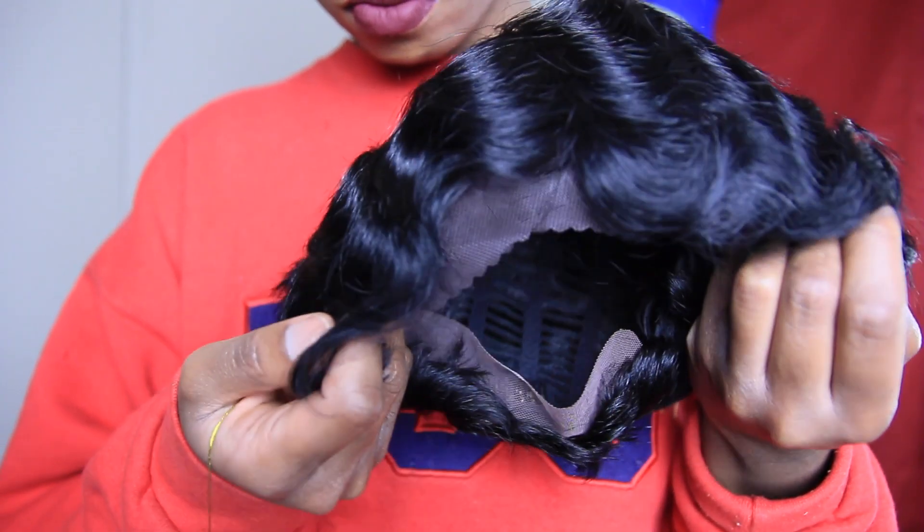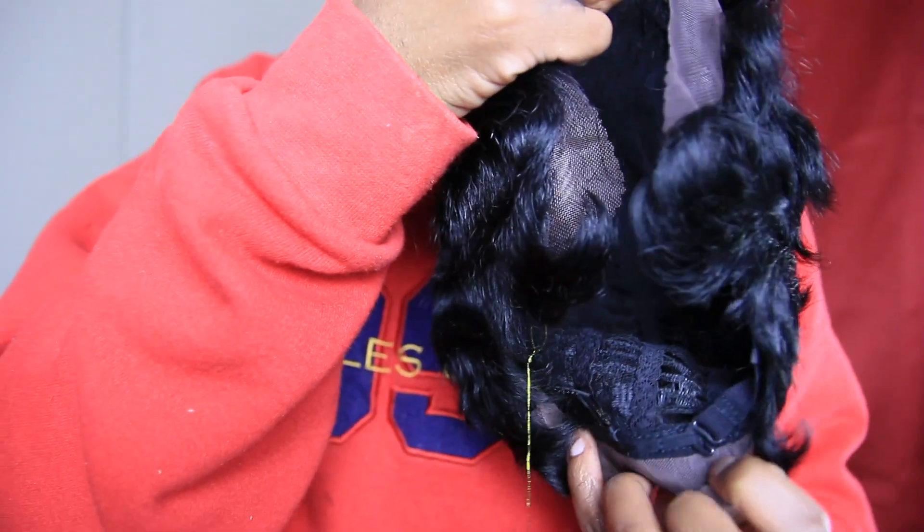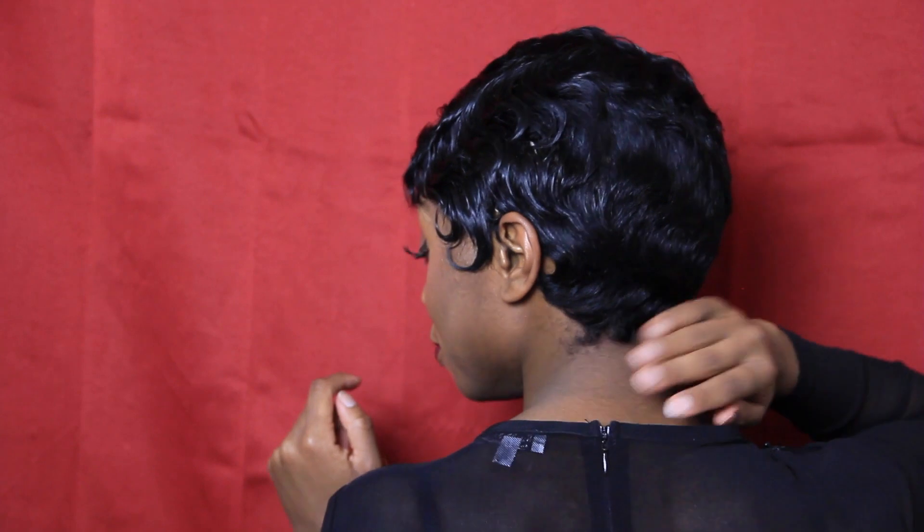Now the cons. First and foremost, let's talk about this whole full lace thing. A full lace wig — what I had originally thought — is when the entire body of the wig is all lace and you can part it wherever you want. That's not the case here. The lace is only around the perimeter of the wig, really just the front. In the back there's really no reason for lace because you're not even going to see it.